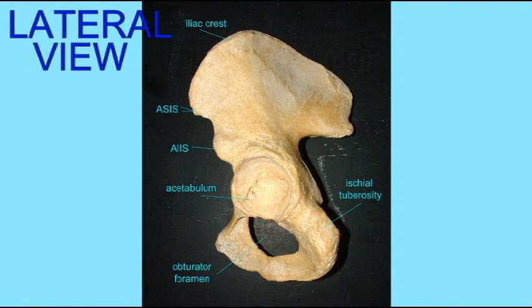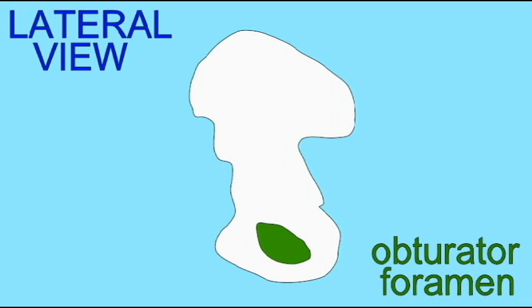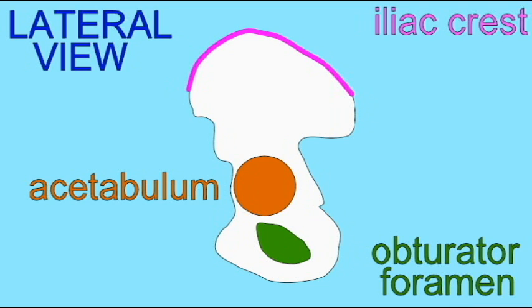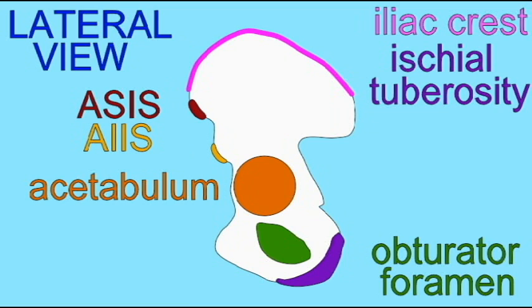The lateral view of the os coxa shows the obturator foramen — the largest foramen of the body — the acetabulum, which is the socket for the head of the femur at the hip joint, the iliac crest, which is the superior border of the ilium, the ischial tuberosity on the ischium bone to which the hamstrings attach, and two processes on the anterior surface of the ilium for muscle attachment: the ASIS, or anterior superior iliac spine, and the AIIS, the anterior inferior iliac spine.